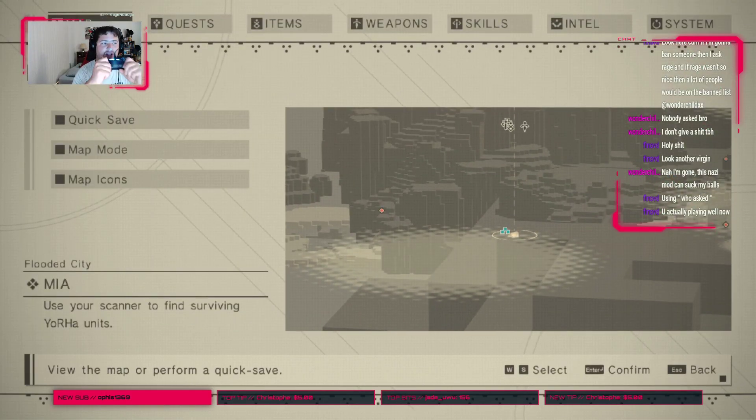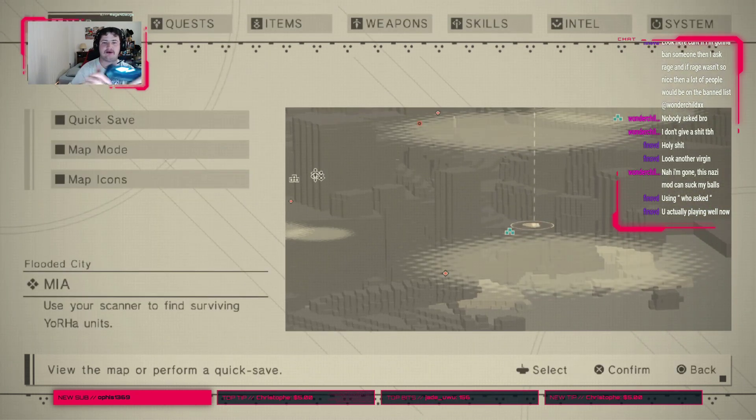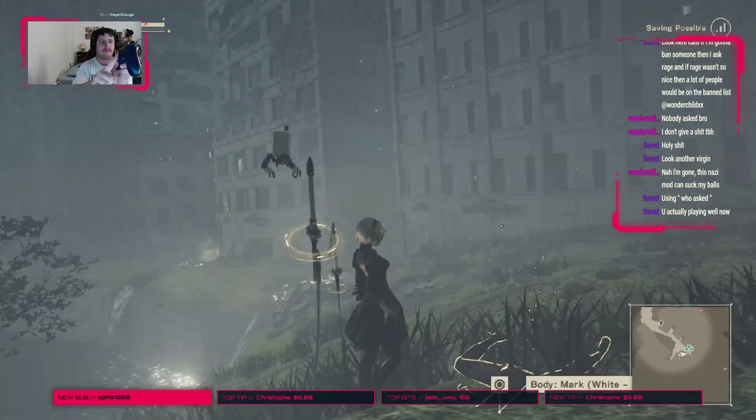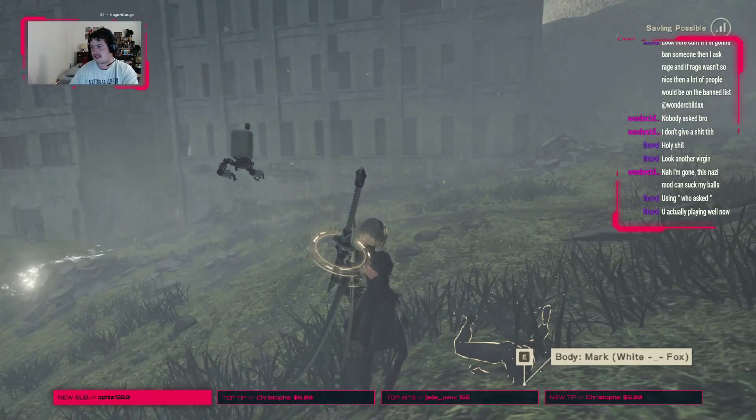If the controller is plugged in, it should not accept mouse movements as control inputs. Watch this — we go out of this menu. Here is me moving the view, right? You can see my mouse actually in the stream, I believe.